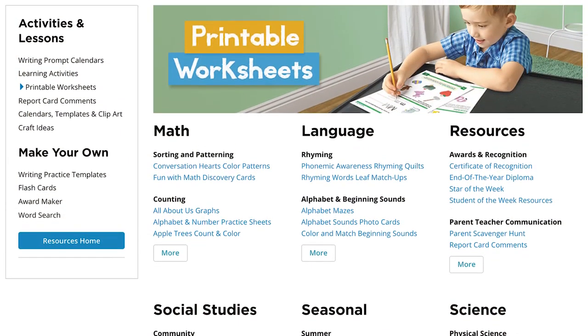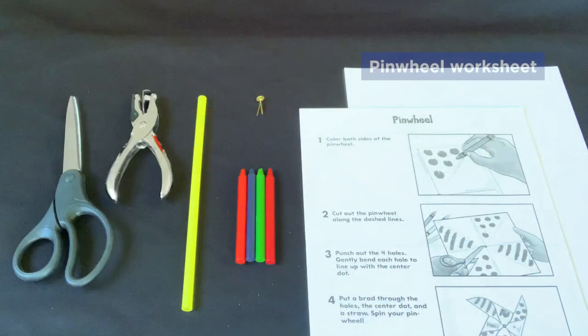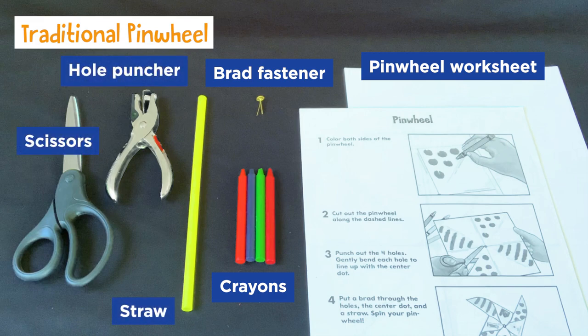For the traditional pinwheel, we have instructions at lakeshorelearning.com in our free resources. The instructions also call for a brad or paper fastener, and I'll also show you an option with a paper clip. You can use crayons to decorate it. You'll need a straw, hole puncher, and scissors.